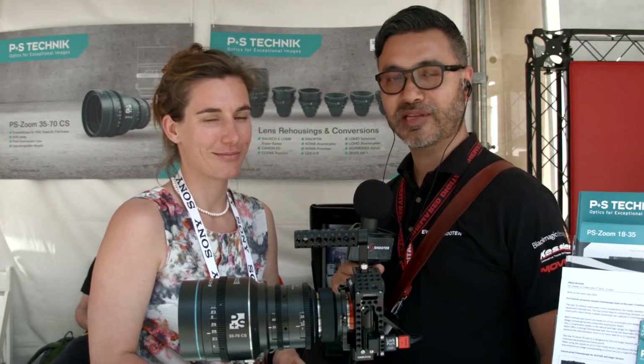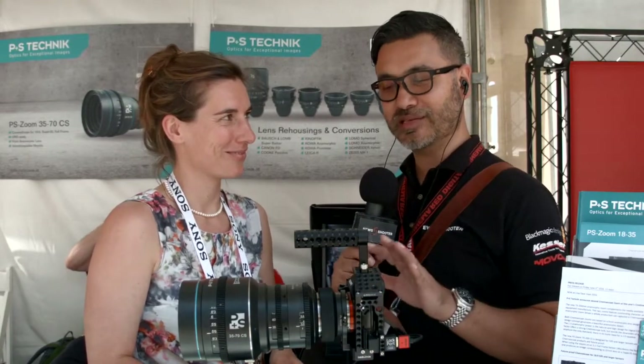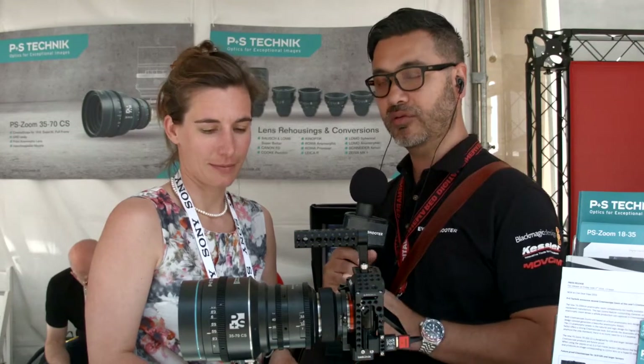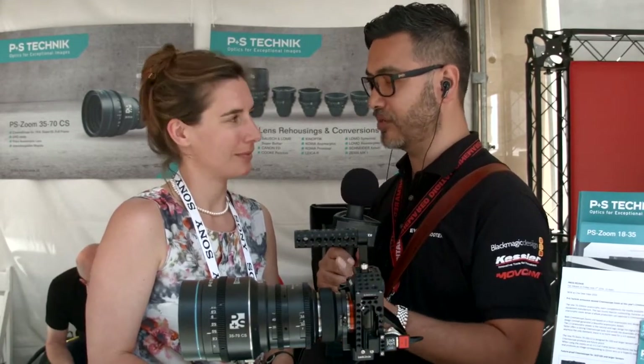Hi, it's Clinton from NewShooter.com. We're at Sydney Gear 2016, at the P&S booth here with Ana. This is really cool — it was actually shown at NAB, correct? Yeah. This is the CineScope Zoom, which is a 35-70mm. I'll let Ana talk all about it. Tell us a bit about the lens, the element design, and who it's targeted for.